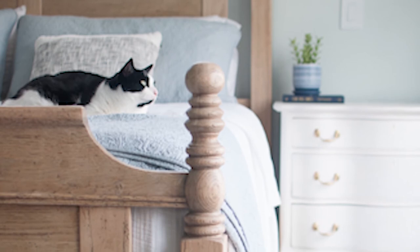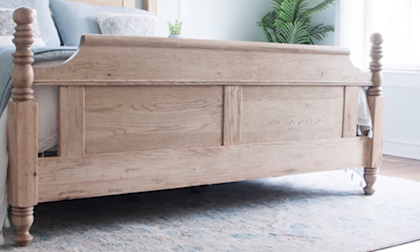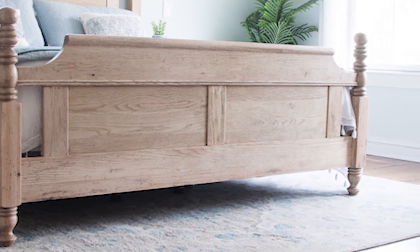My favorite part is probably the turned feet on the footboard. If you're looking for product sources or more information on how I finished this piece, please check out my website. And if you want to see what I get into next, be sure to subscribe.